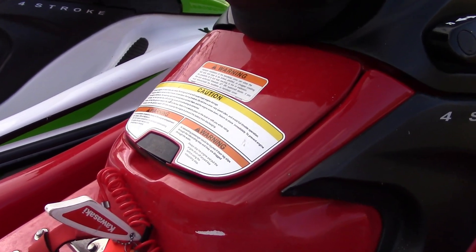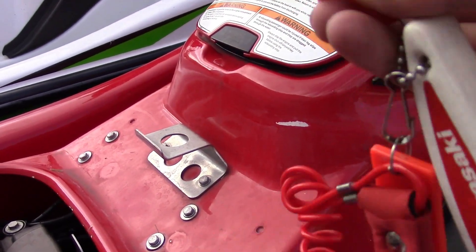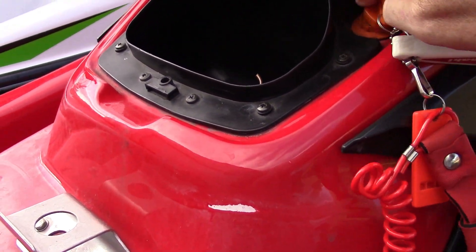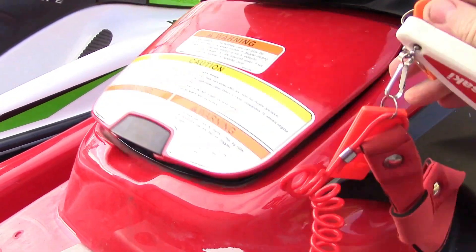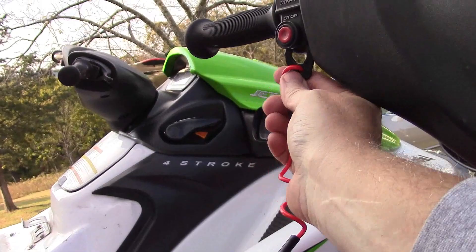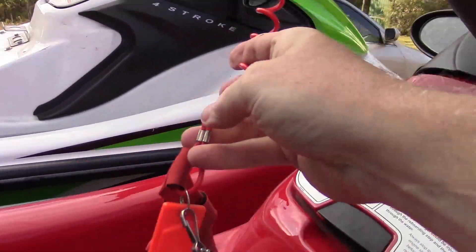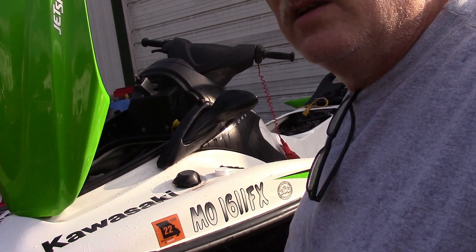For people who don't know how to start these: there's a key with magnets positioned differently depending on the ski. You put the key in the slot under the lid and turn it to the right — you'll hear a beep. Then to actually run it, you put the little clip up underneath the stop button and tie the lanyard to your wrist, so if you fall off it kills the engine.